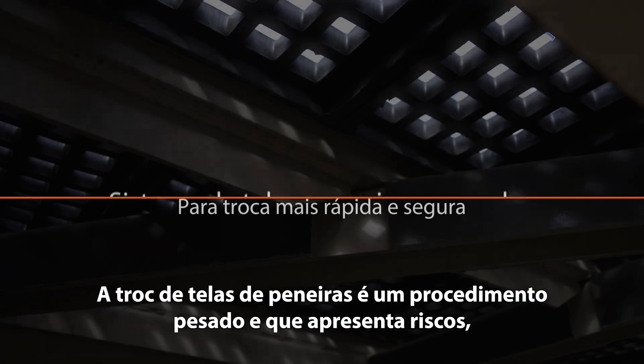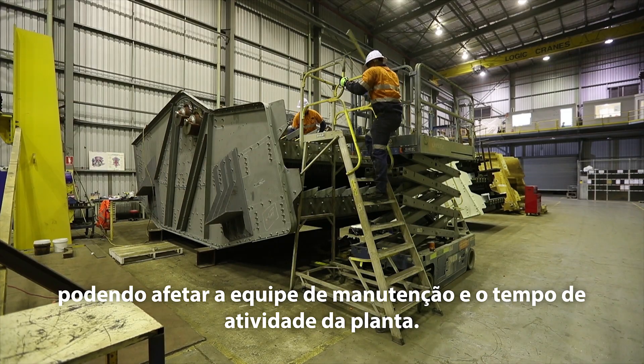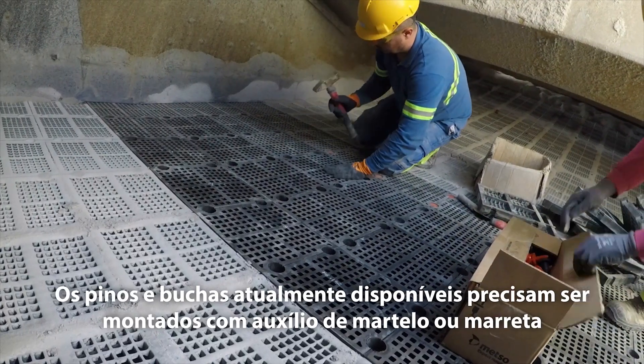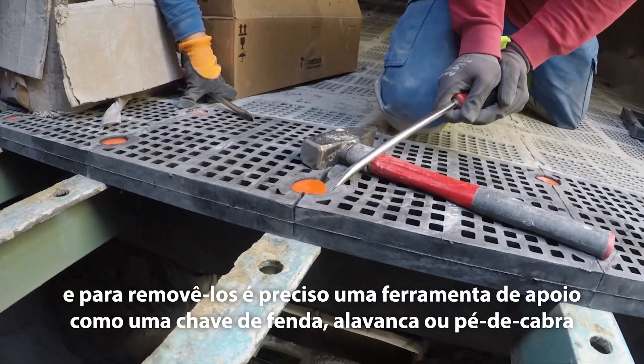Screening media changeouts are heavy, potentially unsafe procedures that take their toll on the maintenance crew as well as on plant uptime. Fixing pins need to be hammered in place, and once it's time for removal, a crowbar is often the only option.